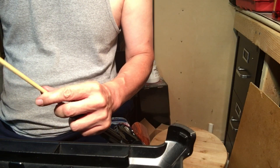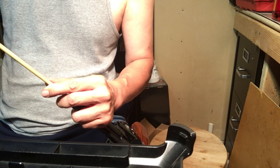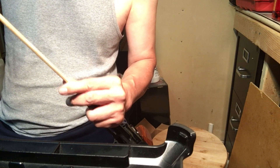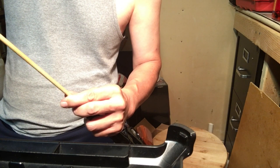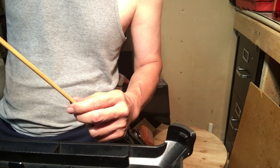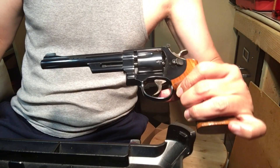There it goes — it's starting to go through. I'm bracing the cylinder on my legs so it doesn't get a lot of shock. This wooden dowel is of course smaller than the bore diameter. And there it is — there is our engraved lead slug, with no damage to the gun at all.